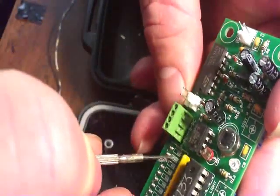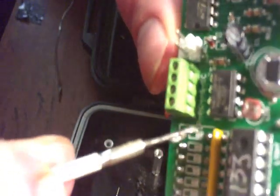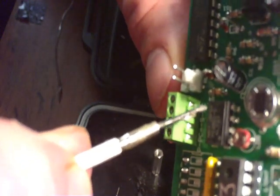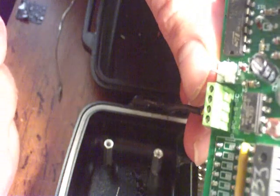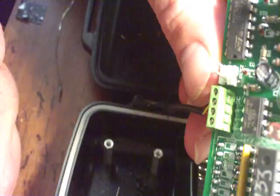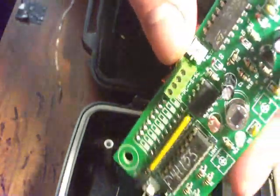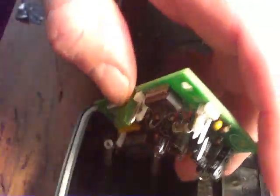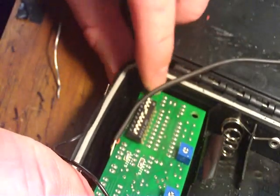As you can see — hopefully you can see that on there — power, power common, shutter, shutter common. Orange, black, yellow, white. Your colors would be different; it doesn't matter what the colors are as long as you know where they go. Now I can set my board on here and screw my board down.